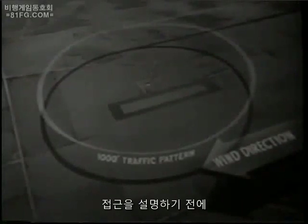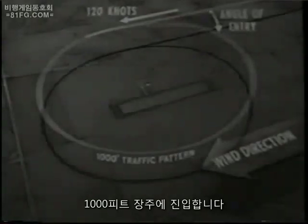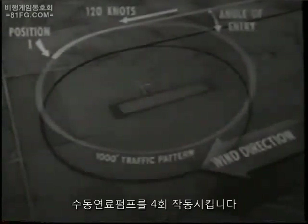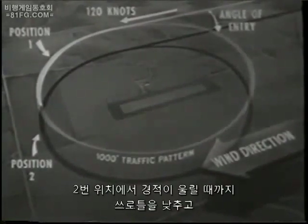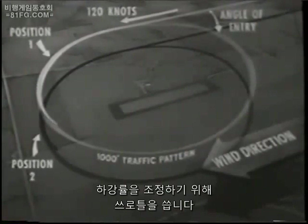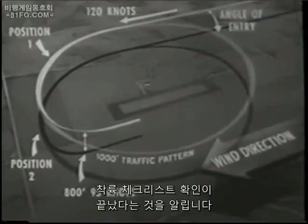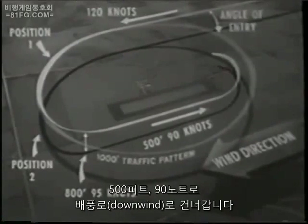Before going into the approach, let's review briefly the standard field entry procedure. You join the 1,000-foot traffic pattern at an angle of less than 45 degrees and a speed of 120 knots. At position 1, you switch the gas valve to your best tank and apply at least four strokes to your wobble pump. At position 2, retard your throttle until the warning horn sounds, then depress power push and lower wheels. With your wheels locked, apply throttle to regulate your rate of descent. At approximately 800 feet and 95 knots, lower 20 degrees of flaps for a half-flap approach. Report landing checkoff list complete. Level off at 500 feet and 90 knots, and with no traffic interfering, cross over at 500 feet and 90 knots.